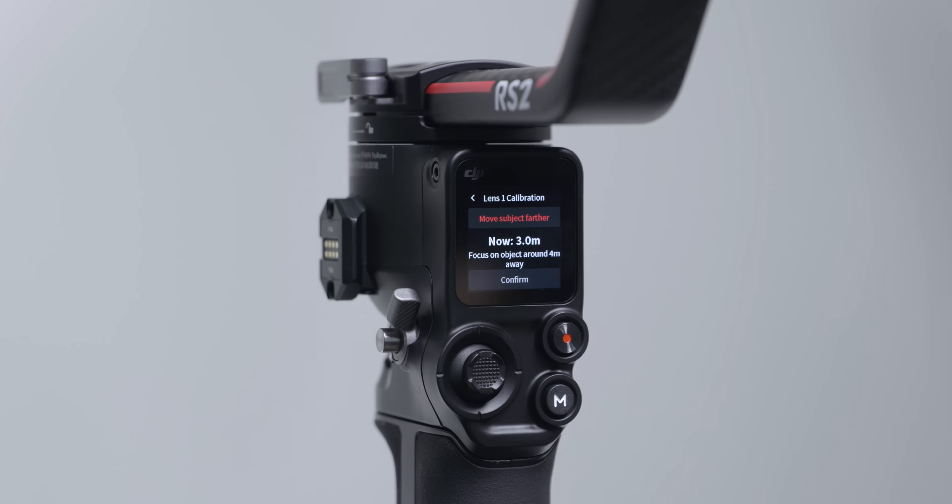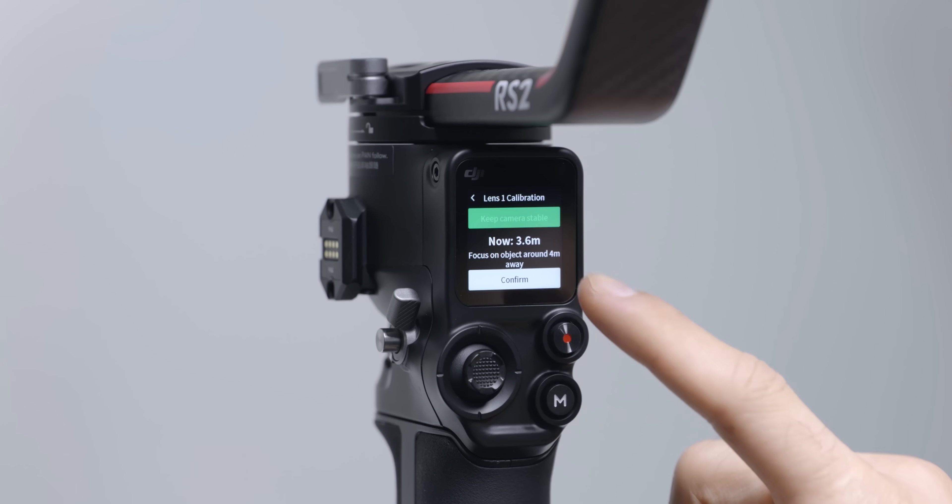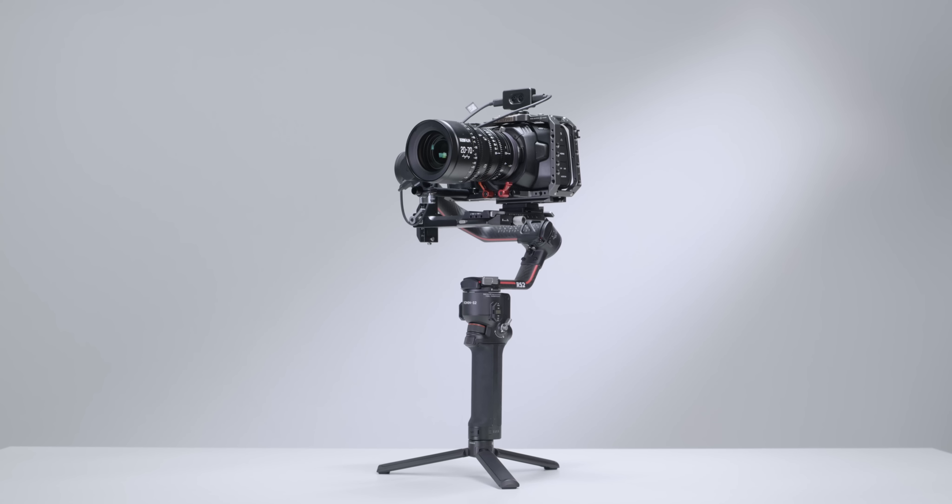Focus the 3D focus system on a subject in the center of the view approximately four meters away. Repeat the previous step and tap Confirm to complete the calibration.